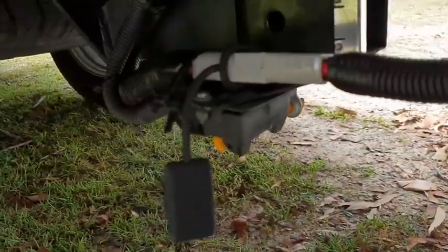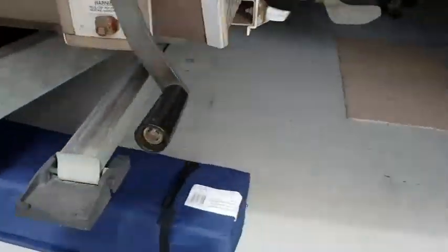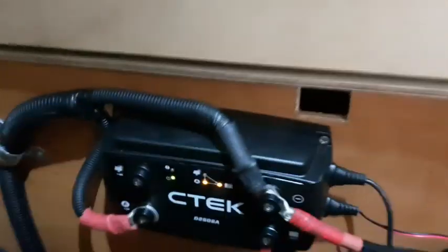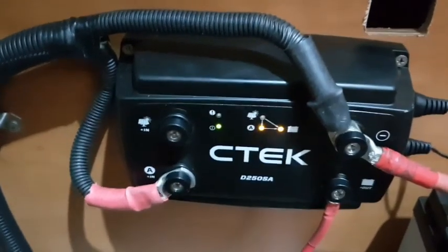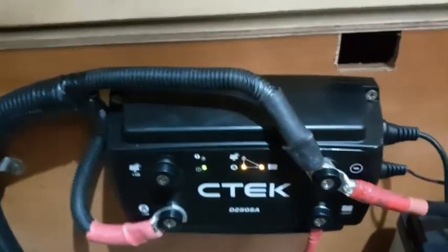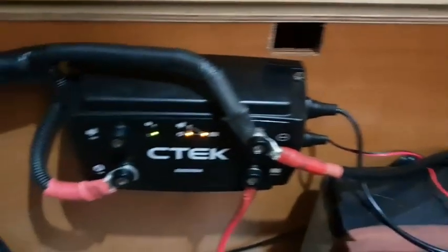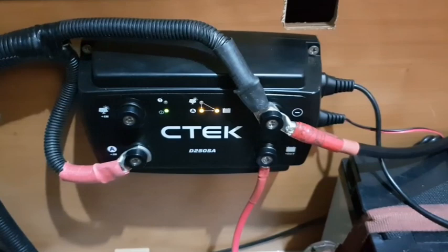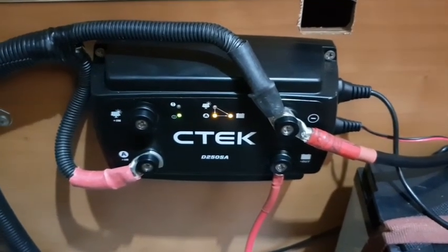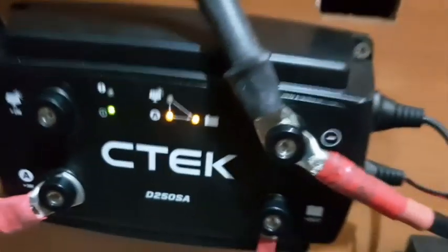I've got the Anderson plug down here running from the alternator, the starter battery, goes all the way underneath the camper trailer into here where we've got a C-TEC D250SA DC-DC charger. You're probably wondering why I've got one Projecta and one C-TEC - I don't really know, this one came at a really good price just after Christmas. And that's charging that battery which is about 120 amp hours. Everything seems to be working pretty well, got plenty of battery power for the car and the camper. The C-TEC is probably a little bit easier to wire in because you don't need to join too many cables - you can just connect it to the Allen key bolts with some terminals on the end.